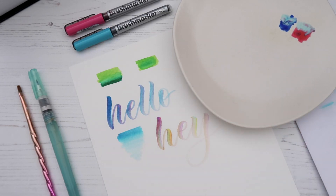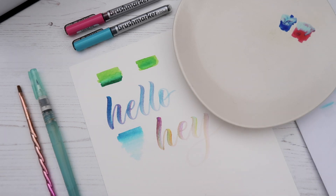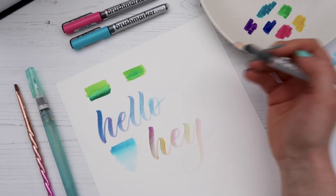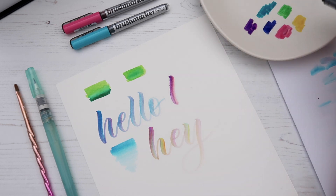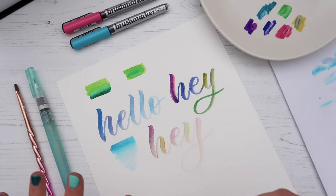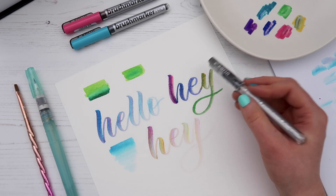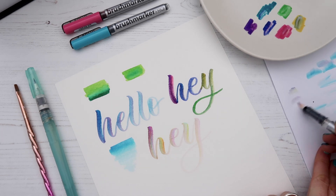If you want to keep it more saturated so it doesn't go pastel too quickly, use the ceramic dish method — scribble a rainbow of colors there and then pick them up with the blender pen, going over strokes multiple times to keep the color saturated. Be mindful of which colors you're mixing — the yellow went a bit muddy because I still had some purple on the pen, so use the scrap paper to clean it off first.